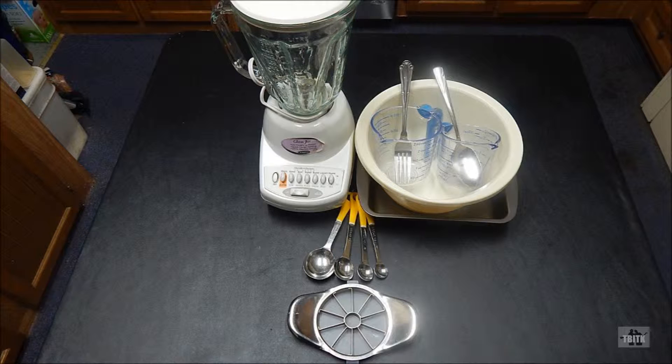You'll also need an 8x8 baking tray, a large mixing bowl, a blender or food processor, a fork, measuring cups and spoons. An apple corer or slicer is also helpful to have.